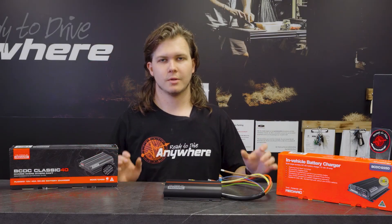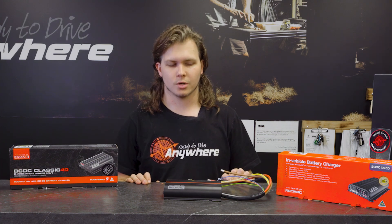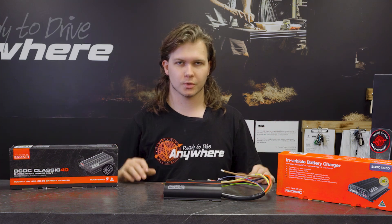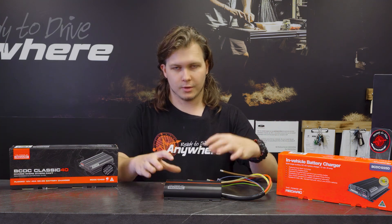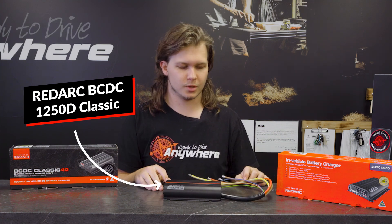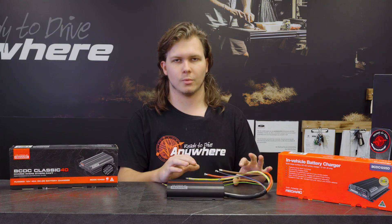So here we've got the Classic range — these are the original BCDCs that Redarc have had out for a long time. They've got the 25, the 40 and the 50. All these pretty much look the same from the outside with a slightly different paint job. This one here is the 50 amp unit. All of these — both the Cores and the Classics — have got the same wiring configuration.